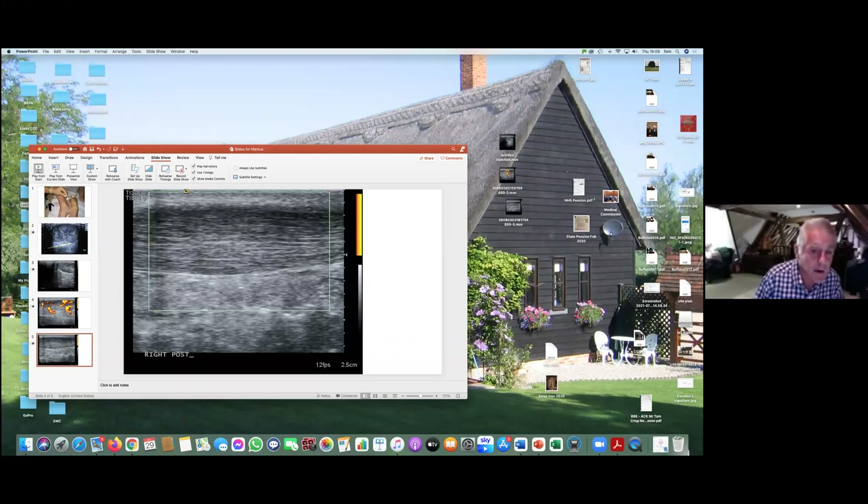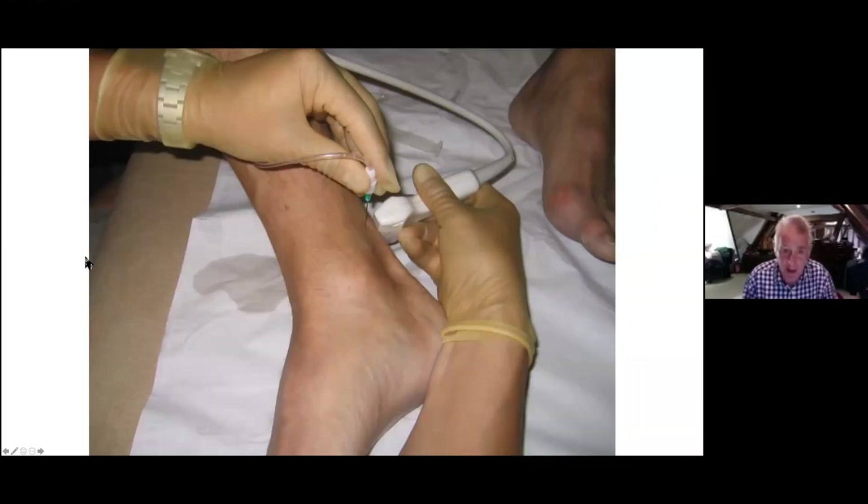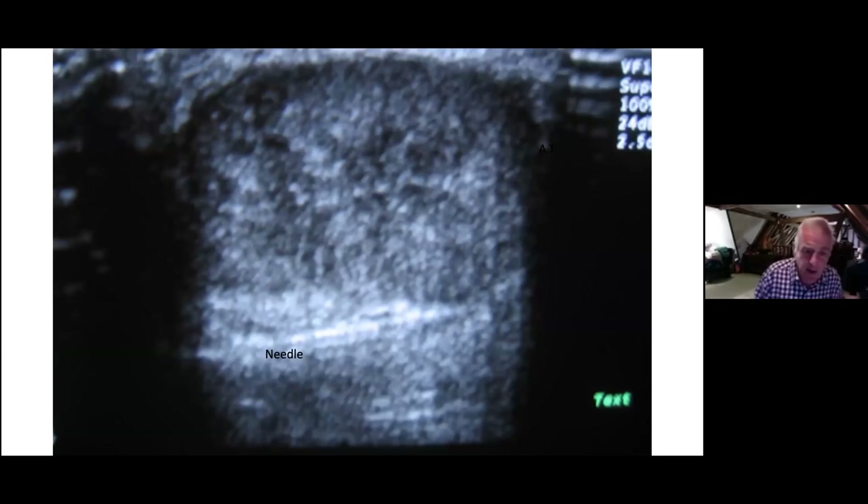Let me share a few slides on how we do it. That's a picture of the ultrasound being performed — you can see the ultrasound head and the needle going in deep to the Achilles tendon. That's quite important. It goes in at roughly the area where there is the most neovascularity, but also the most thickness, and usually it's also where there is maximum tenderness.